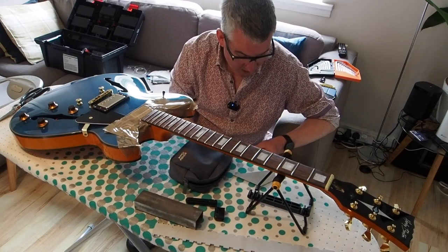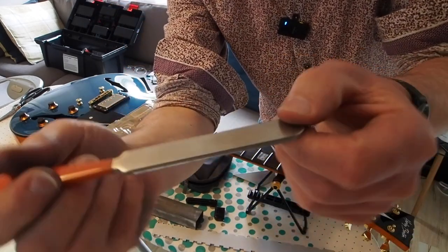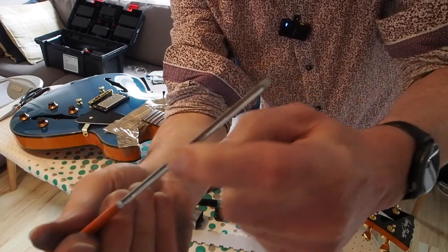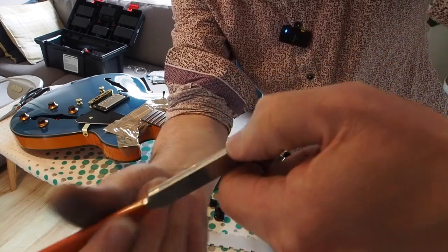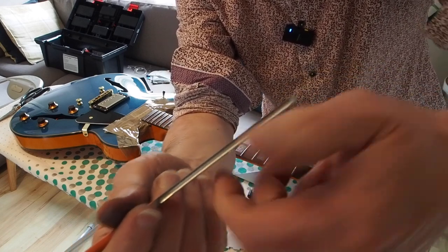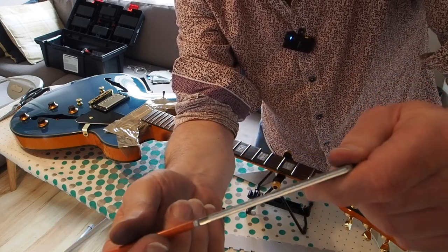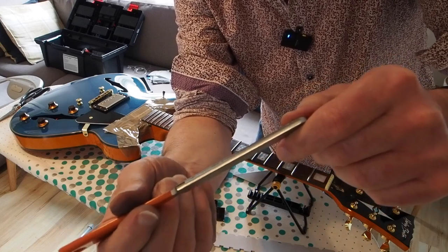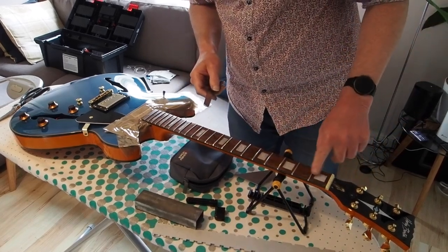So you have to re-curve the fret - or re-profile it, as I think they call it. You use this tool which is a fret file. This edge here is a concave edge and the idea is that this edge will run along the fret and put your curve back on the fret. This is another basic tool off eBay - I don't remember what it cost, maybe 10 pounds or something like that.